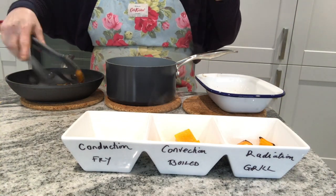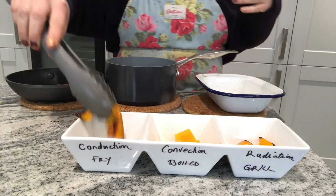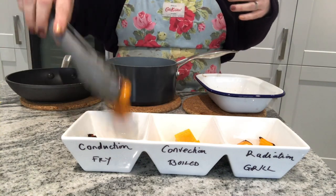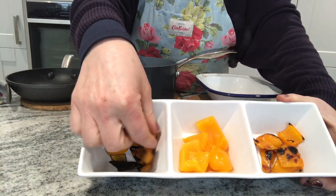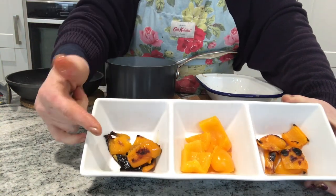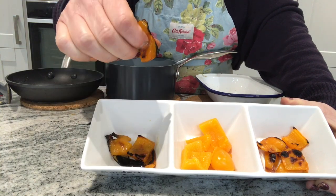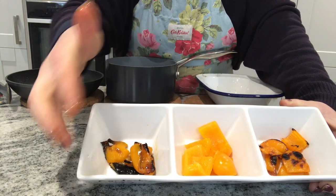And the last one was the conduction one — with a little bit of oil in there. Just like the one in the oven under the grill, it's char-grilled. It's absorbed the oil that was there — I only put a little bit of oil in. It's kept its sort of orange skin. Again, it's soft, but when I squeeze it, there isn't any natural water that's come out of it, so obviously there's a lot more water retained in this one.